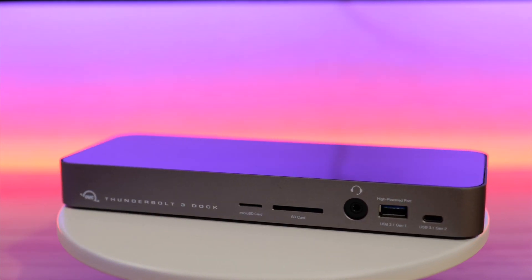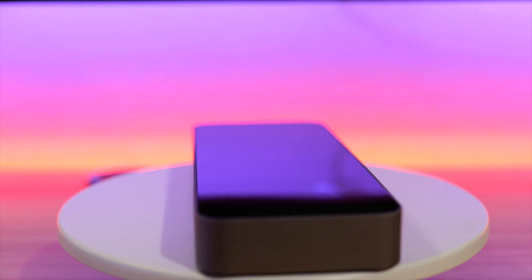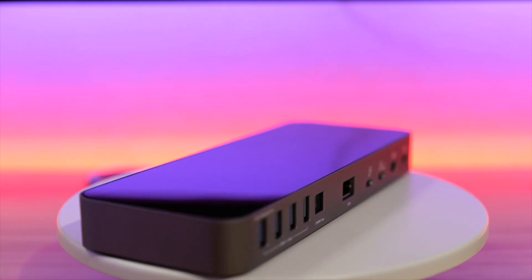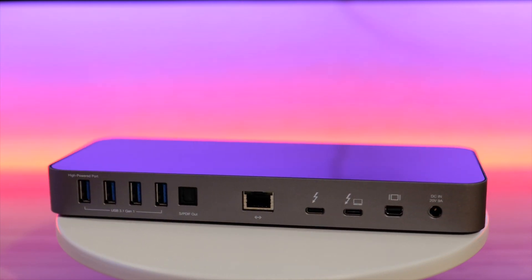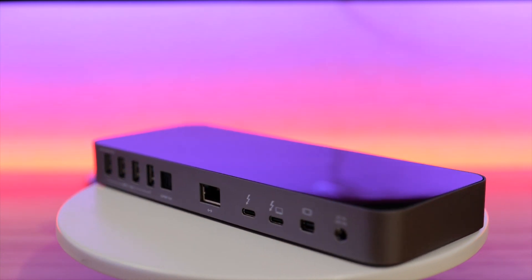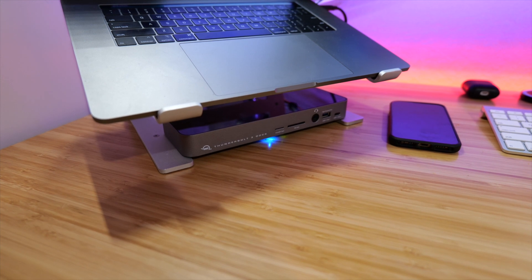It has a really nice, sharp look to it — pretty slick and low profile. It's only an inch thick and about 9 inches wide by 3.5 inches deep. It doesn't get super hot while you're using it; it warms up but not excessively. It's really easy to slip and hide underneath your laptop, like I have here under my MacBook, to keep it tucked out of the way.